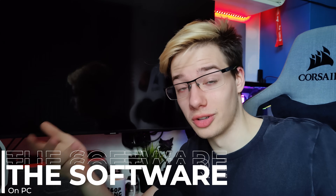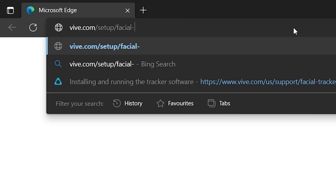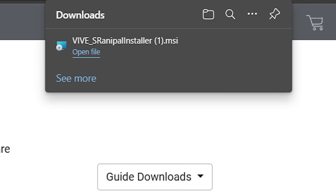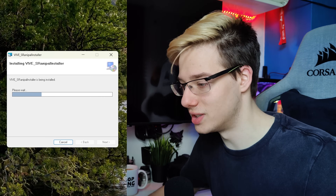The first thing you're going to need in order to make this work is the software for your tracker. If you're following along with me, that's going to be the Vive facial tracker software. You can find this by going to vive.com/setup/facial-tracker, and this will download the file you need directly to your computer. Then we can go ahead and install the file as we normally would, just keep clicking next, and this will install the Vive facial tracker software onto our PC.